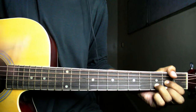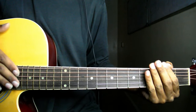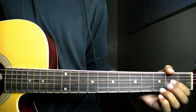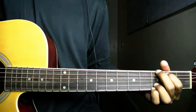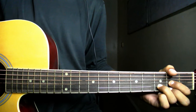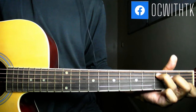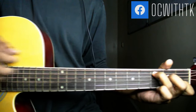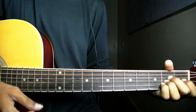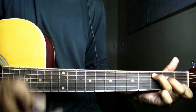यह वाला strumming pattern भी आप इसमें रख सकते हैं। For the start, I just use down-down strokes, applied this way — just strings up and down play.